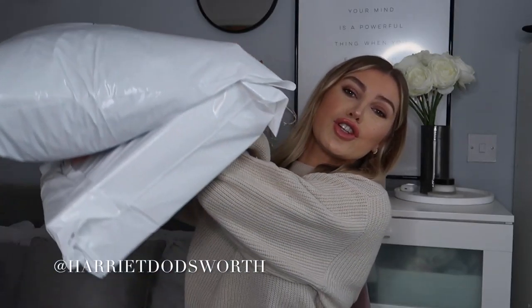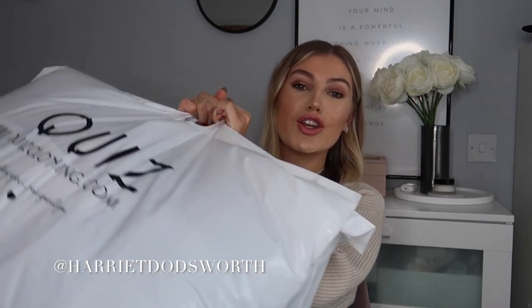Hi guys, welcome back to my channel. Today's video is a brand new haul with Quiz Clothing because I've basically got two huge bags here to go through. I'll try them on with you so you get to see how they look and how I go about styling the different pieces I've selected. If you're new to my channel, I basically work with Quiz Clothing on a monthly basis — I'm kindly gifted items that I select every month.